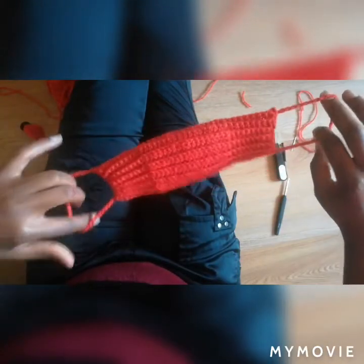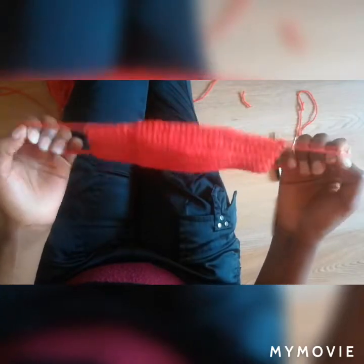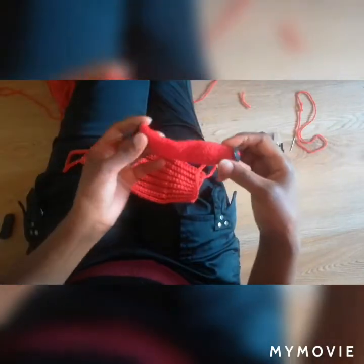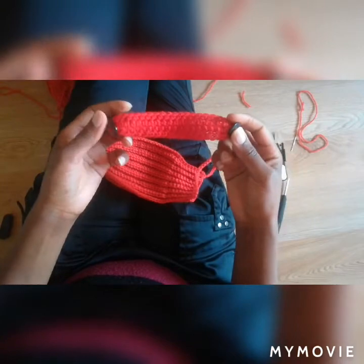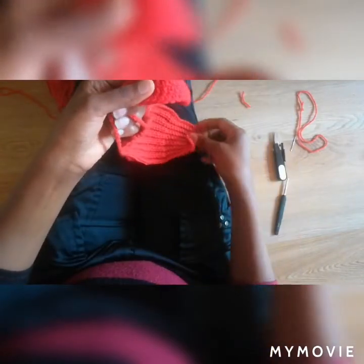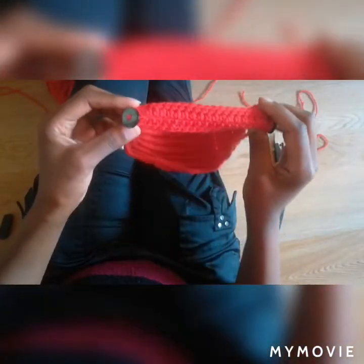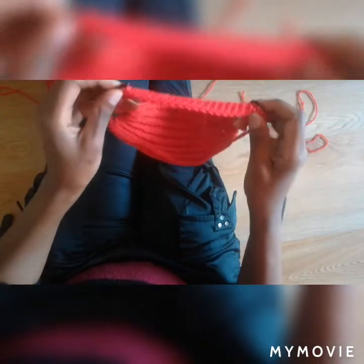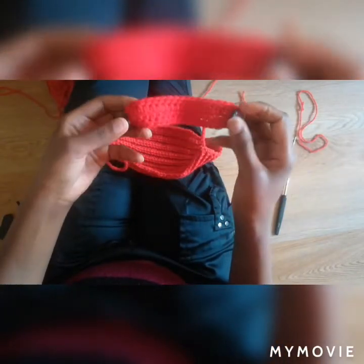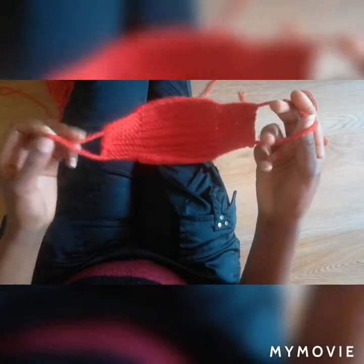Thank you so much for watching and I can't wait to see you try this — it's very easy to do. Also, I have ear adapters like this one, which go here just to avoid your ears from being hurt. I also have a video on how to make these ones, so if you're interested I will leave the link below in the description box. Thank you for watching and bye-bye, see you next time.